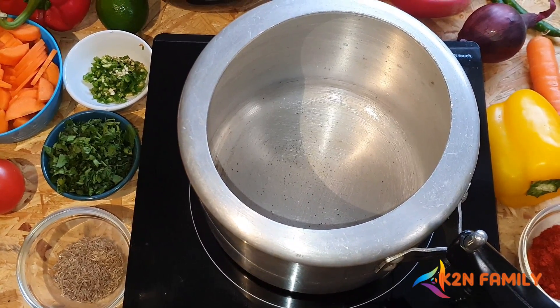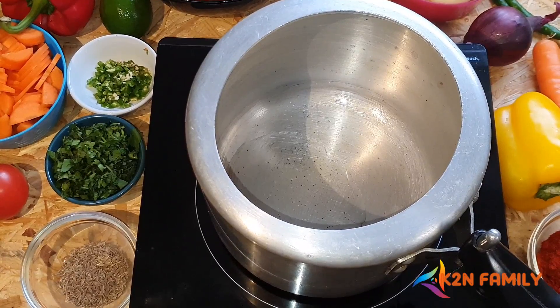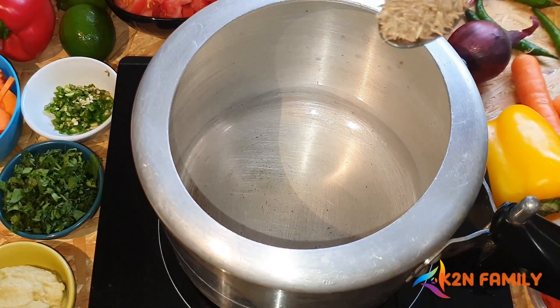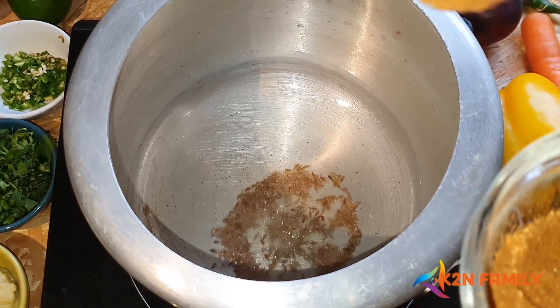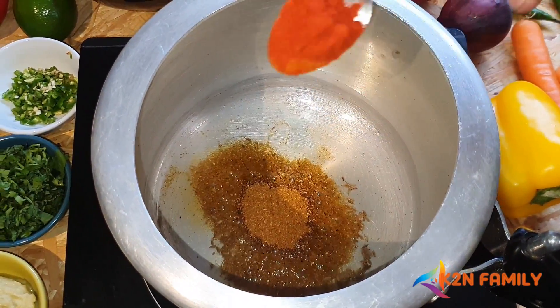We will boil the vegetables first. For that I am using a pressure cooker and I am going to use 3 tablespoons of oil. If you have no pressure cooker you can use a normal vessel as well. Once the oil is heated up, add 1 teaspoon of Cumin Seeds. Then add 1.5 tablespoons of Pav Bhaji Masala and 1 teaspoon of Red Chilli Powder.